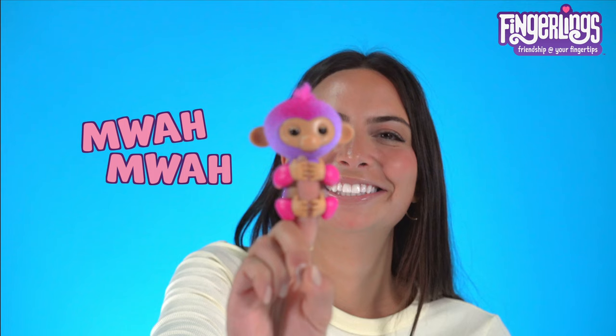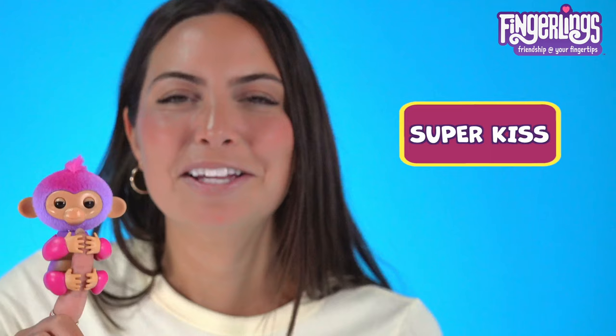Your fingerlings love to give kisses. Touch her to your cheek for a little kiss. You could also touch her mouth for a kiss as well. For even more loving, touch her mouth four times for a super kiss.